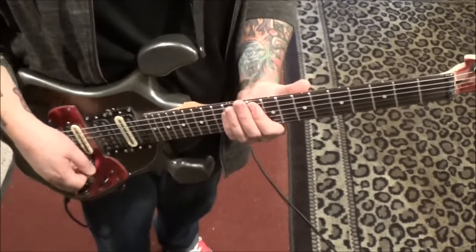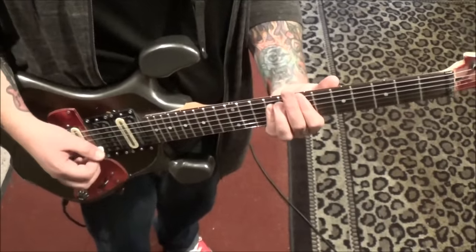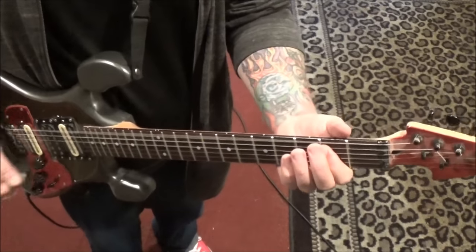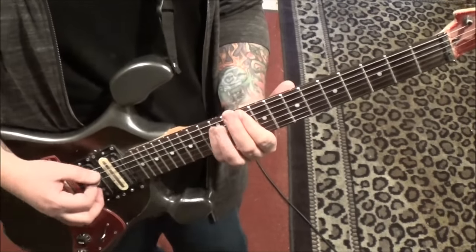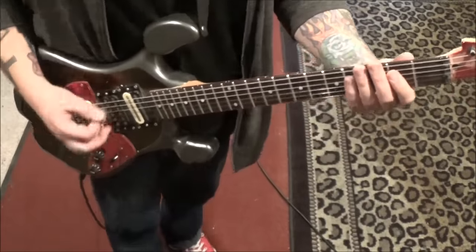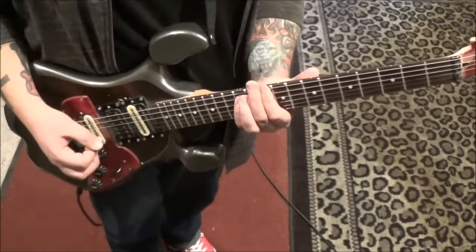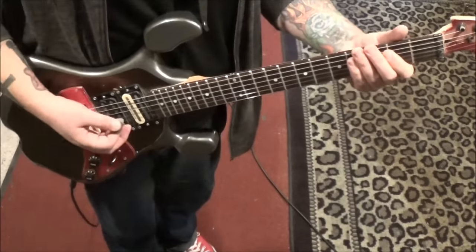Then you're back to these power chords again, but check out what happens now. Back to 10, 12 — it's a quick rest after that. So you go from 10, 12 on E and A, to open E and 2nd fret A — just power chords. One, two, three, and rest.